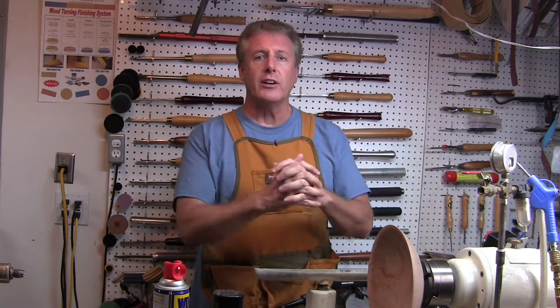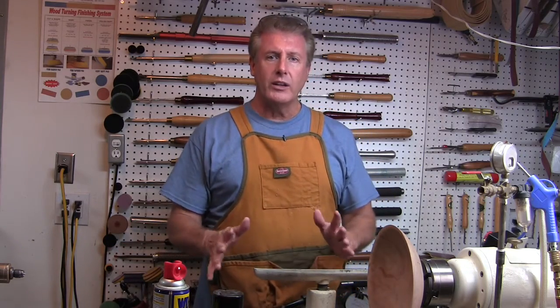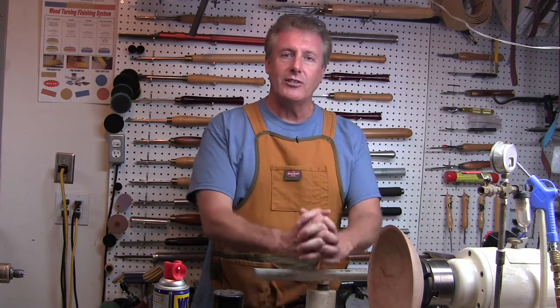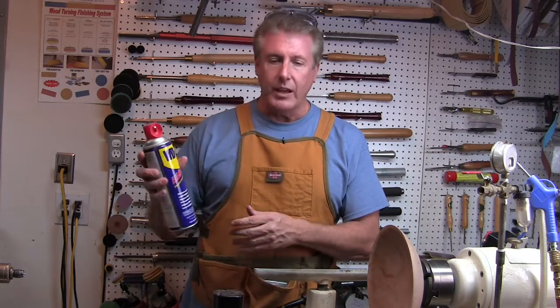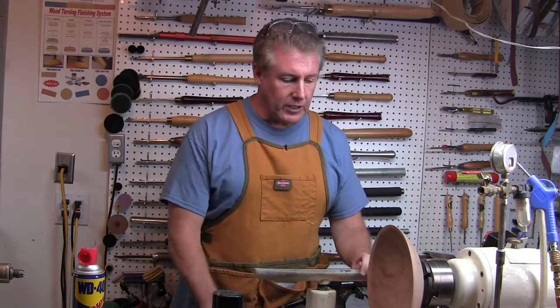I've heard John talk about this topic before and he's dead-on right. He's talking about preparing your workspace before you get started — in particular, wiping down your lathe ways and making sure that everything is running nice and smooth so that it's a positive experience. It's one of those things you just need to do before you get started. John was talking about using something like WD-40, and it works great — easy to apply, wipes on, allows your tool rest and your banjo to slide back and forth.